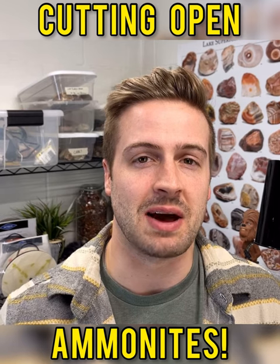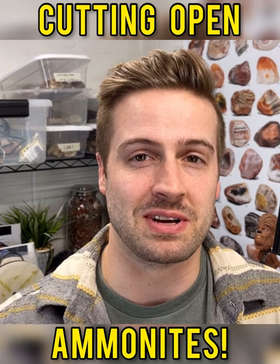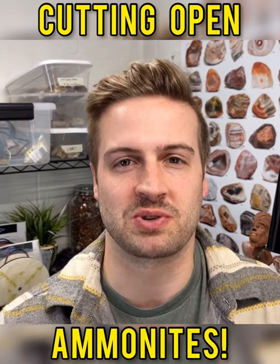I am really happy with how the cuts went on those two ammonites, and I'm not going to lie, that was the most nervous I've ever been to cut anything. I'm very happy that both of the cuts were perfect. Thank you so much for watching. Bye.